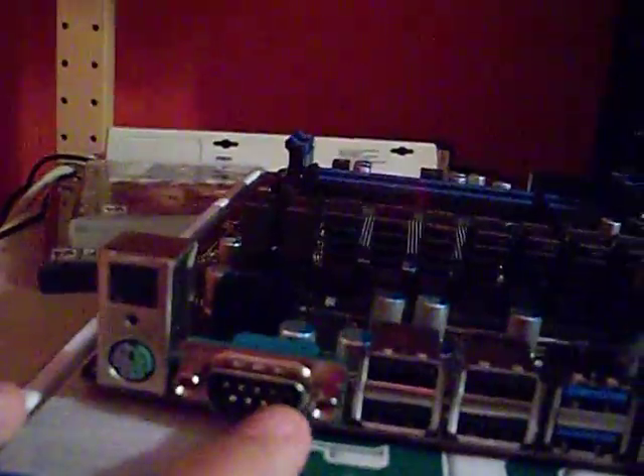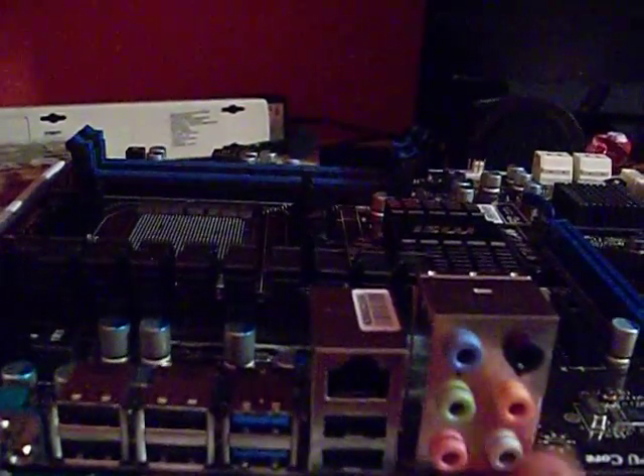As you can see, there is an optical out, an SPDIF, combo mice, and you have a COM port, 6 USB 2.0 ports, 2 USB 3.0, a gigabit LAN, and your 7.1 channel audio for if you're doing a home theater PC setup.